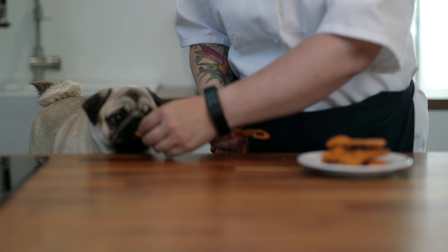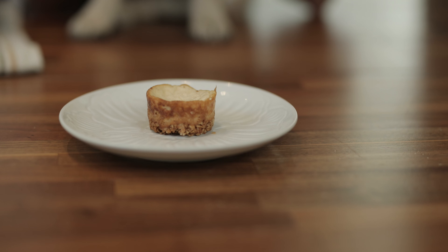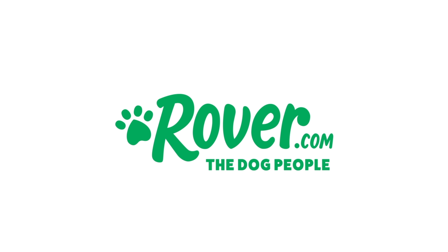What do you think, Frankie? Join us next week for a special occasion treat to really pamper your dog — Cheesecake.